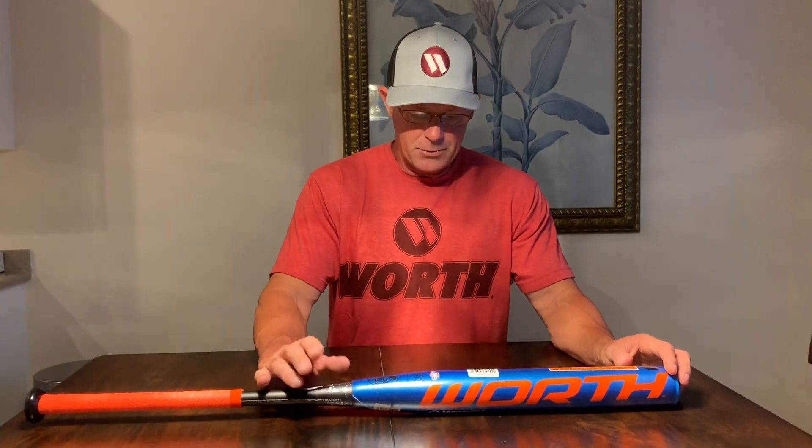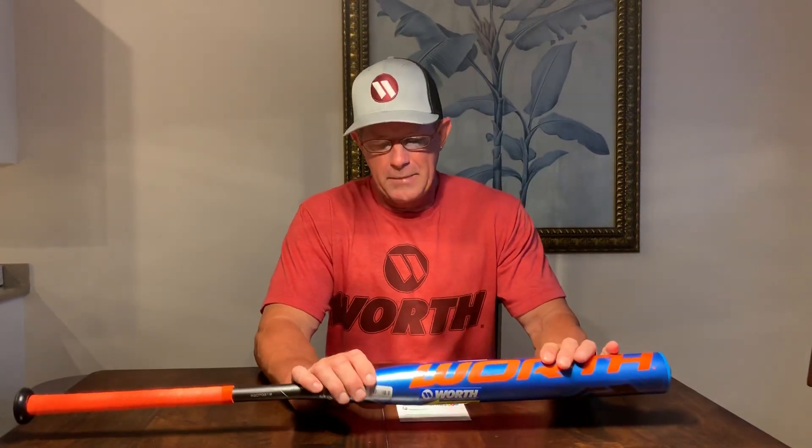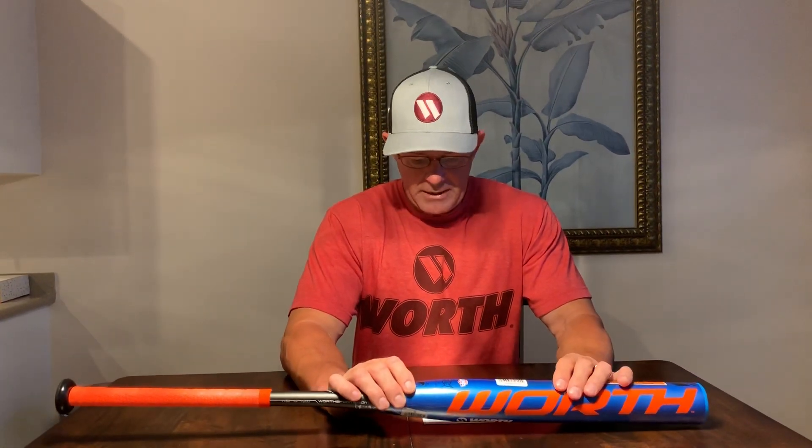We're going to be doing some different technologies in bats coming up over the next few months. I just want to let you know a few dates so you understand that if you need to buy a bat now, you won't be buying one that's only good for a few months. You literally have over two years until these current USSSA stamped bats can no longer be used. The 220 bats being produced now are going to be grandfathered in and you can use them all the way through November of 2021.